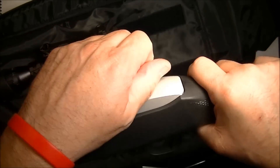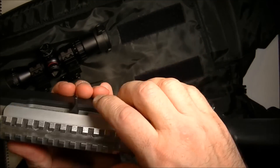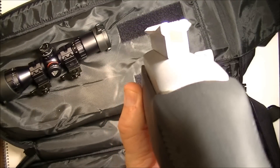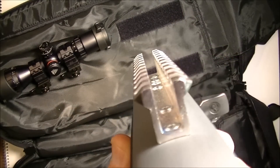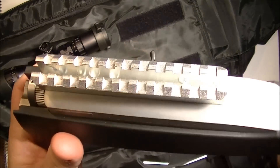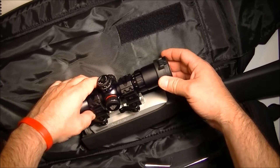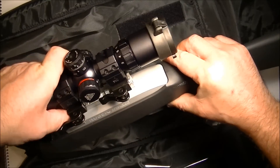There it is — nice and snug. There's your side view. As you can see, it raises the scope height, but it should allow me to do the all-important see-through to the iron sights, which I'll show you after I get this all put together again. Let's see how it stows away now that we have this on here correctly.